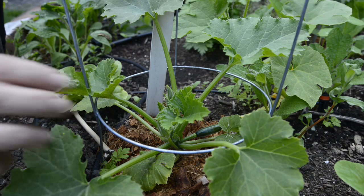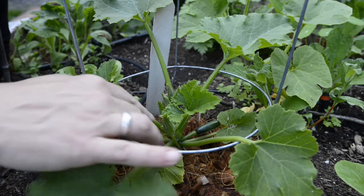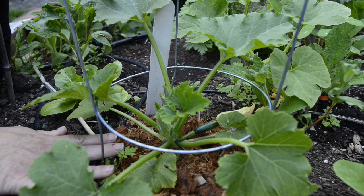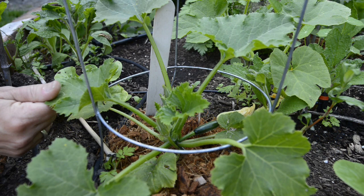Zucchini are actually one of the easier plants to grow. You just have to really get your setup right. But once they're in the ground and sort of at this size, you can see there's lots of plants coming into bloom. There's a little tiny zucchini here. But getting the setup right is essential. Where I live, getting them to germinate in the ground can be a bit tricky. But once they're established, your biggest problem is going to be making enough friends to give away all the produce to.